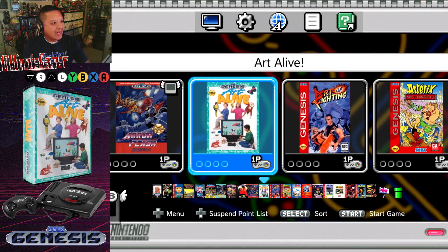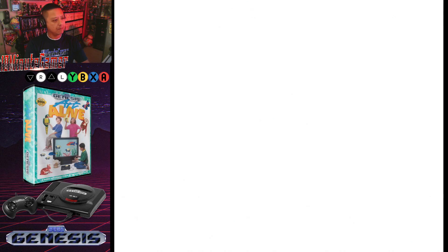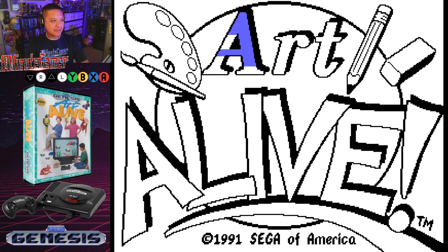With a game like Art Alive, it makes me think that it needs some kind of mouse, but I don't think the Sega had it, so I'm just using the D-pad and A, B, and C.